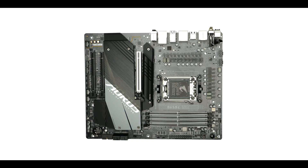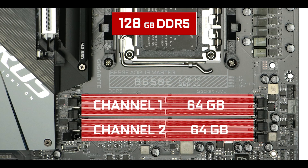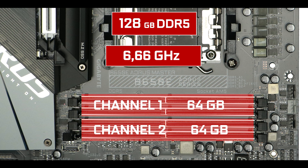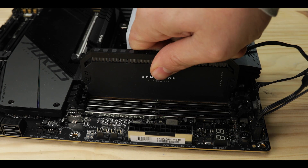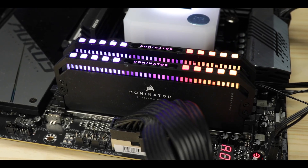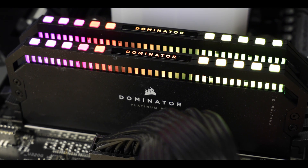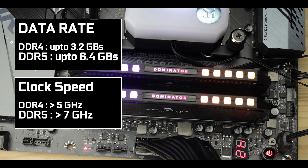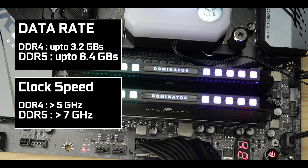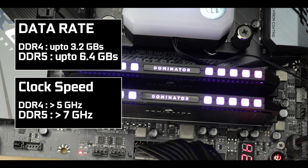Memory-wise, the B650E AORUS Master supports 128GB of DDR5 RAM, overclockable up to 6.66 GHz — identical specs to those seen on its more expensive X670E variant. Gaming-wise, you will definitely feel a difference compared to DDR4 RAM, but it is in memory-intensive tasks such as content creation that you will benefit the most from the higher clocks and increased bandwidth that the DDR5 standard brings to the table.